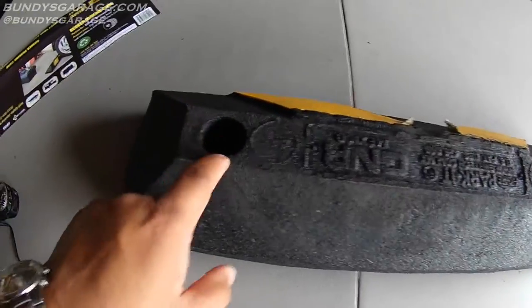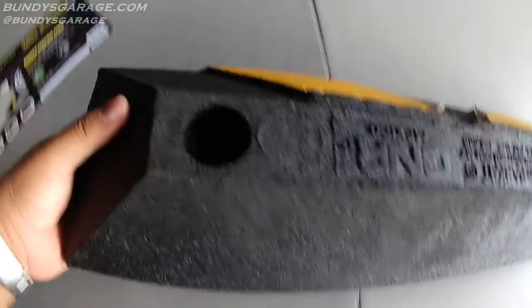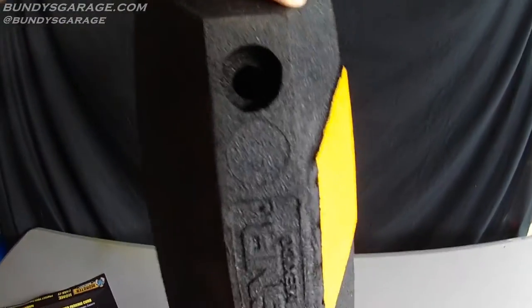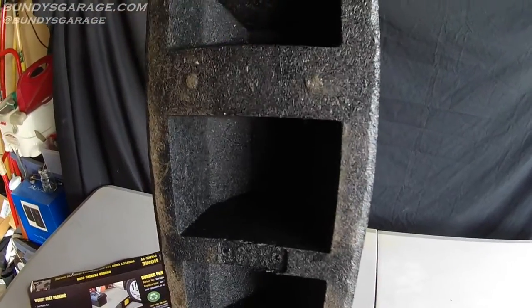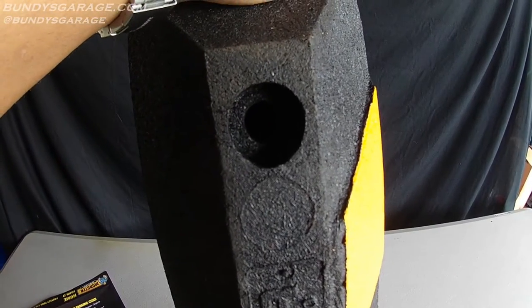I thought these were holes that you might be able to use to bolt it down into the concrete, but they actually don't go all the way through. I guess you could drill it out if you really wanted to, and put a hole in your concrete if you really wanted to secure it that well.